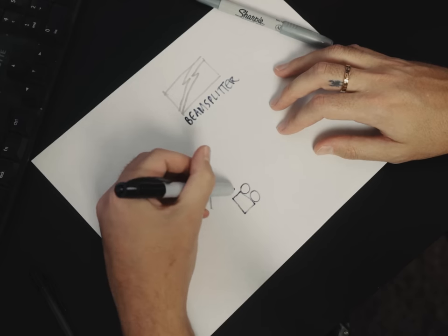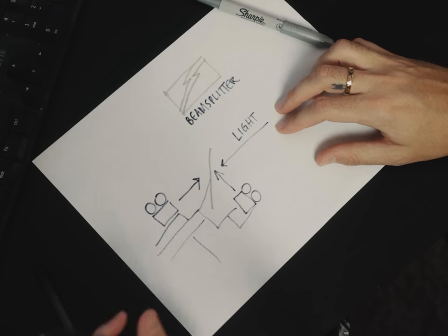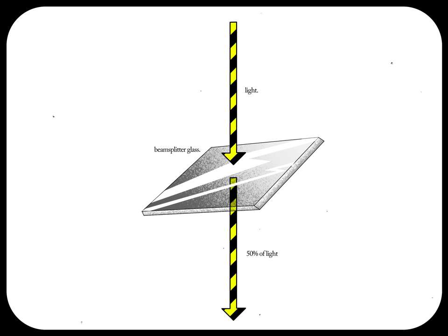Sounds pretty crazy, right? Well, here's the concept: two recorders pointed at a beam splitter held in place by a portable handheld rig. But what the f*** is a beam splitter? A beam splitter is a special piece of glass that allows a certain percentage of light to travel through it, and the remaining percentage of that light to bounce off of it, or reflect. It basically partitions your light into two or more separate beams that produce the same image.